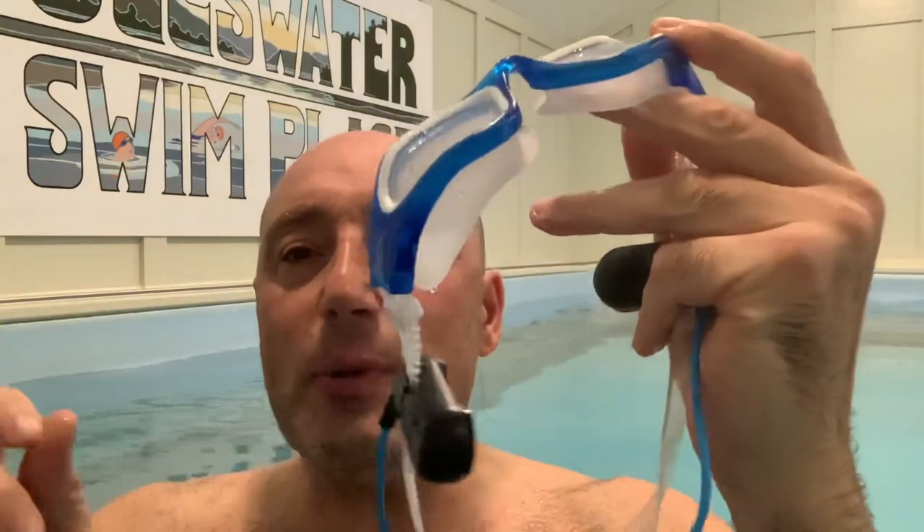Hi, so this is what you call an in-water review. A few weeks ago I reviewed a pair of in-ear headphones — these ones here — which connected to my Apple Watch, and that fits on the back of the goggles, so you can hear music straight from the Watch.